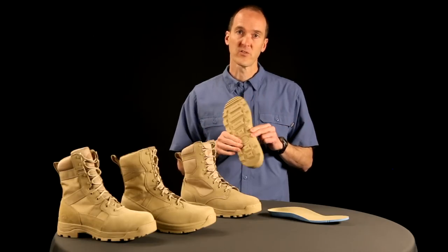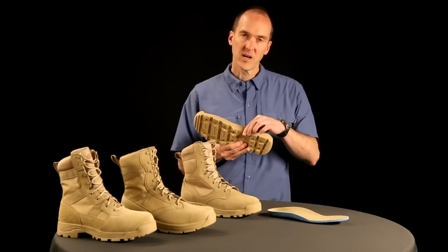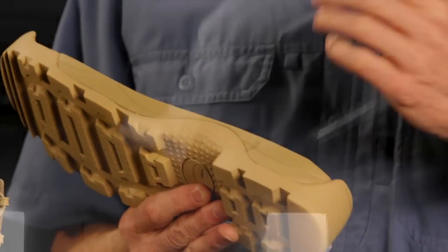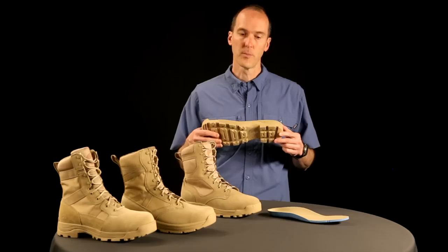We use a high abrasion rubber as well — it's not going to wear. On the inside of our product, we have a fast rope guard. Not everyone does these maneuvers; however, should you fast rope, your boot's going to wear a lot better.